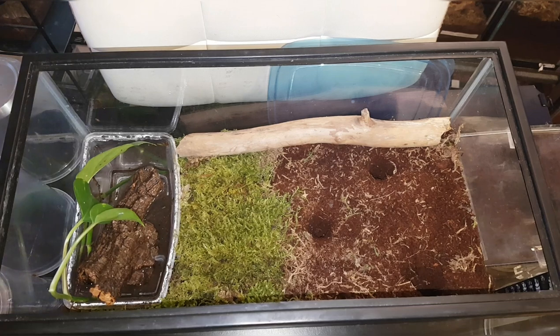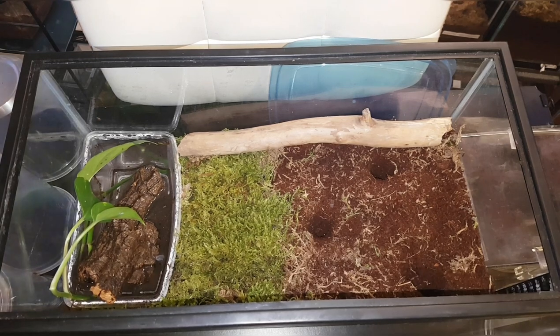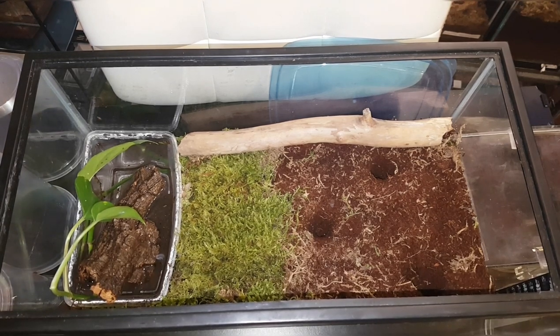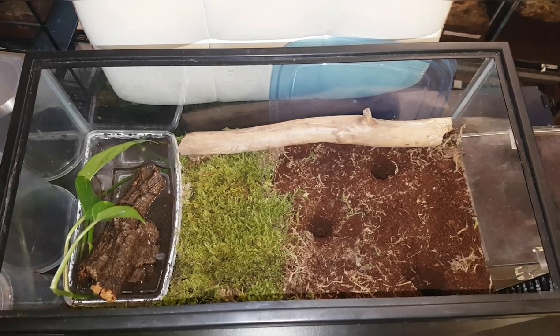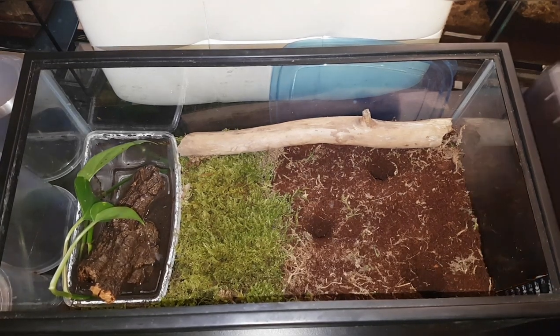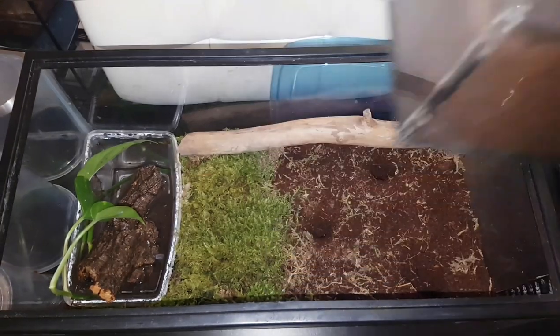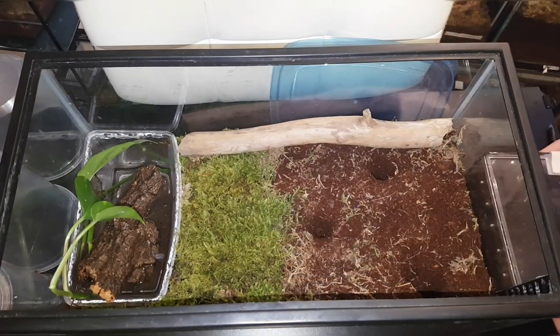Welcome to another rehousing video. This one is going to be my communal H. gigas — I've had them for a little while. I have four of them in this little acrylic enclosure here and it's time for them to be moved, so I'm going to rehouse them.